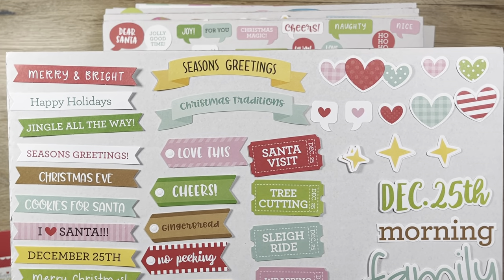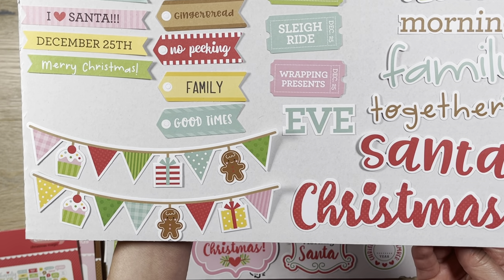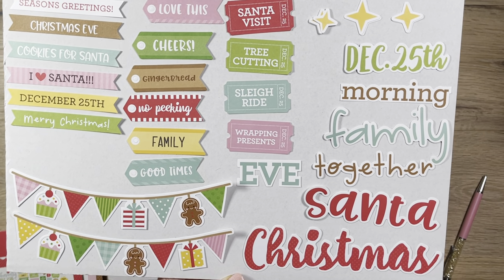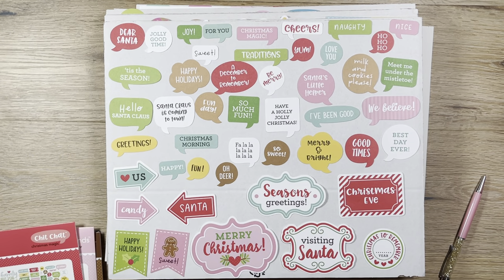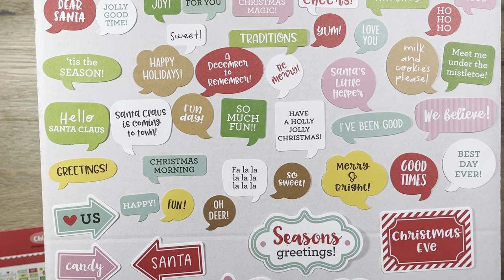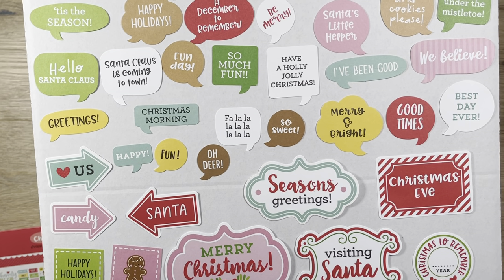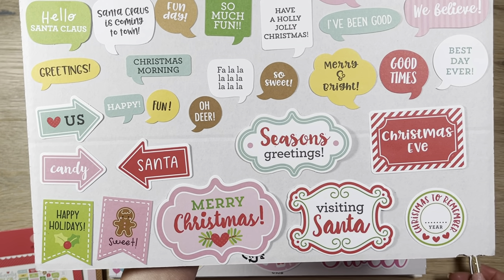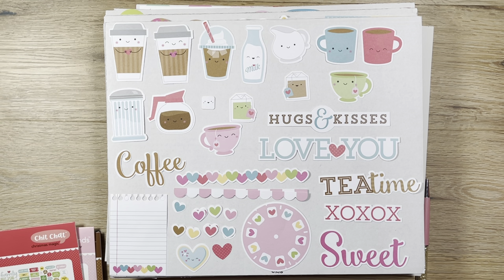I'll pull it up closer so you can see all the sentiments up close. All these collections come with about 95 to 100 die cuts, which I think is a great deal. Their list price on Joanne is $8.99, they were on sale for $6.99, and I got them with my 30% discount for $4.89. You've got all those cute conversational bubbles — that's why they're called Chit Chat — with sentiments like 'I've been good,' 'Santa Claus is coming to town,' plus cute banners and title elements.